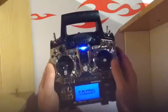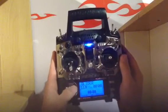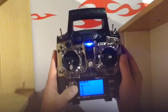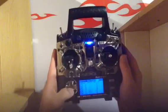First you turn the power on, wait for it to do all its load up, then you long press right and keep scrolling on until you get to the safety switches menu, which is 9 of 14.